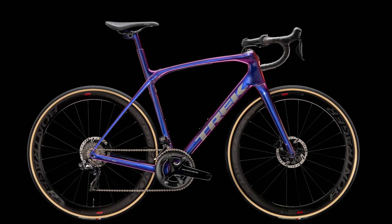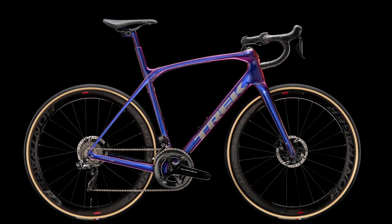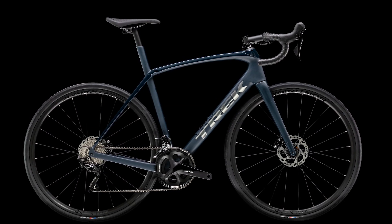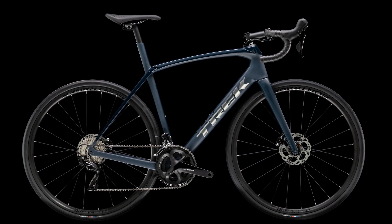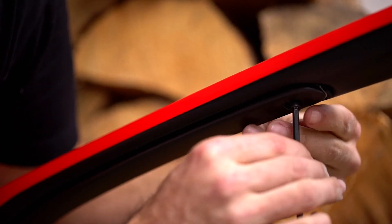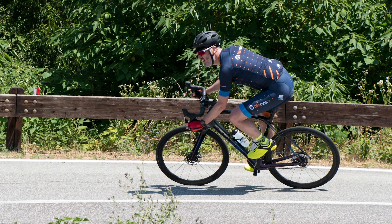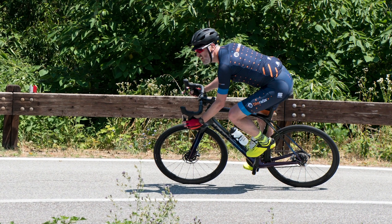It's worth stressing that this new system will only be seen on Trek's top-end SLR models, with the SL second-tier model retaining the same system seen on the outgoing top-end model. The system is accessed via a little panel which can be removed from the base of the top tube, and a little adjuster can be moved fore and aft, changing the levels of compliance — turning it from a sofa-like asphalt surfer to a super stiff crit wagon. In our experience, adjusting this does actually make a genuine difference.